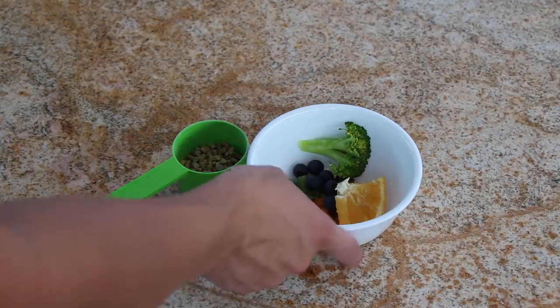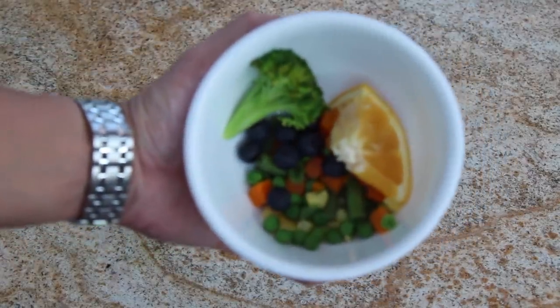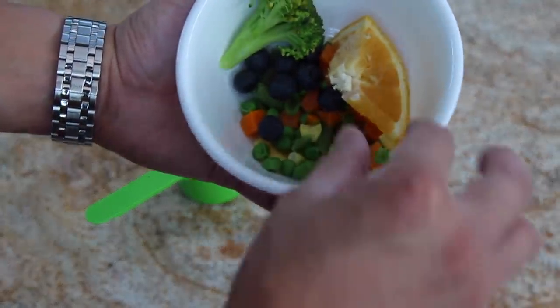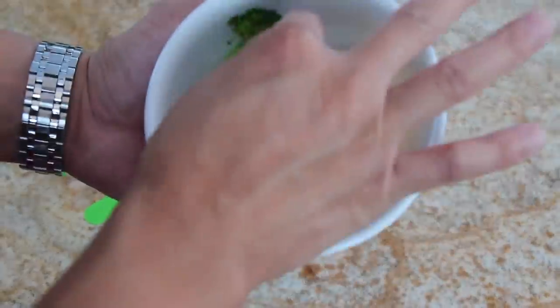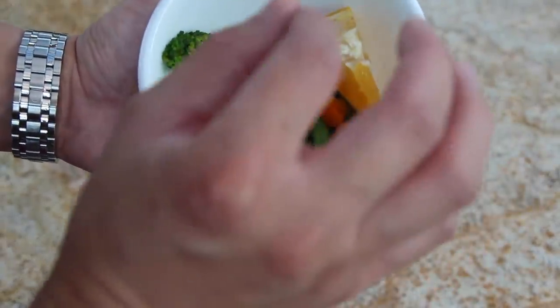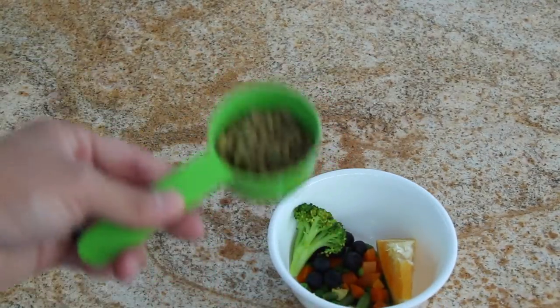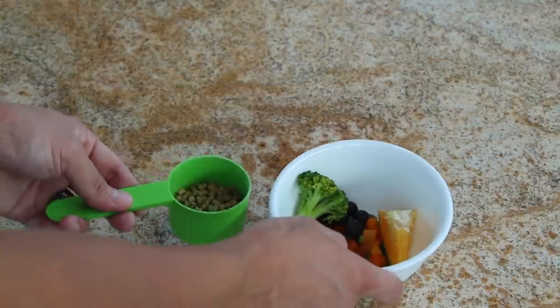What I'm going to feed Smokey is what you guys see right here. I have just a half slice of orange, broccoli, fresh organic blueberries, some peas, and carrots. I also feed her pellets, so let's go ahead and put this inside the aviary.